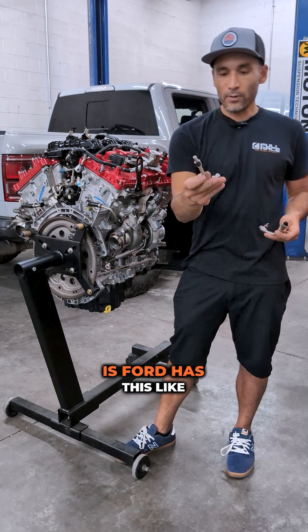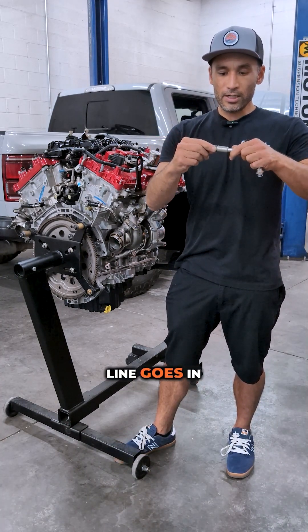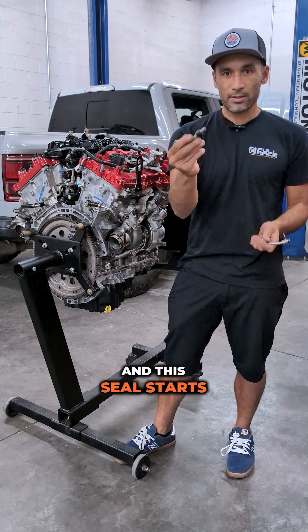The way it works is Ford has this spooky little rubber seal, and the cool line goes in here, and over time it wears, and it heats up, and moves around, and this seal starts to leak.